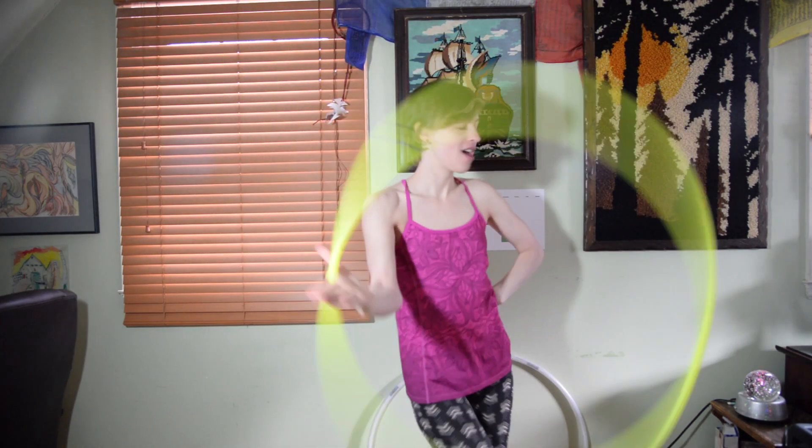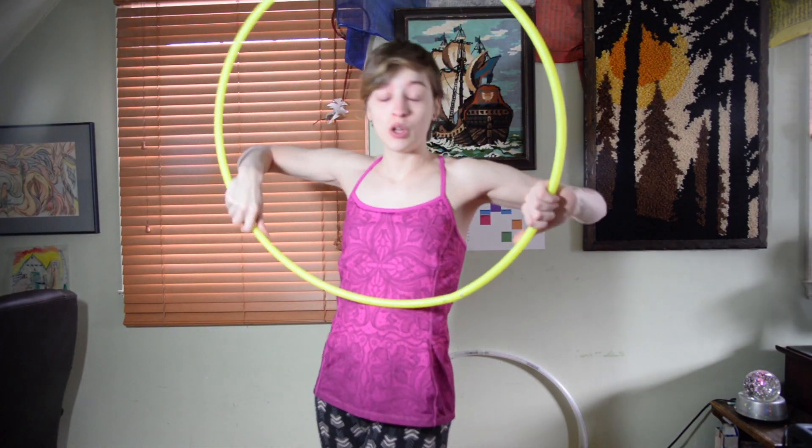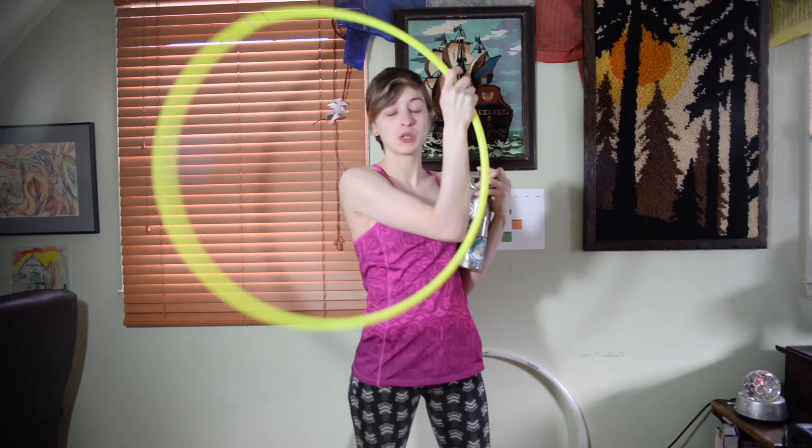Hello everybody! Today we're gonna do a Pixie Tails tutorial on hand hooping. What you're gonna need is your hula hoop, your body, some water, as well as space because you're using a hula hoop.